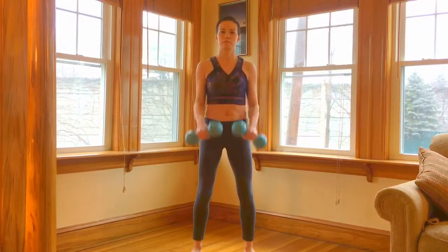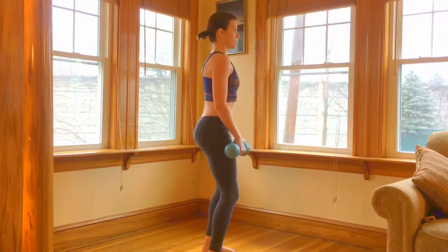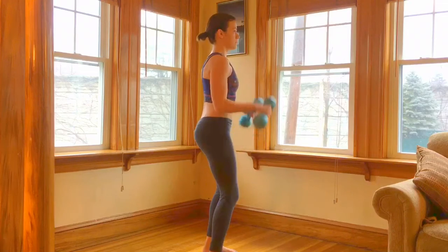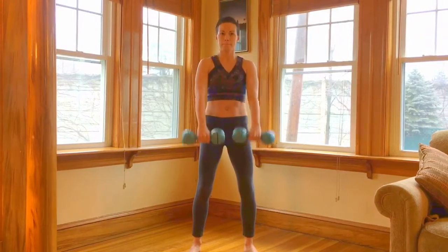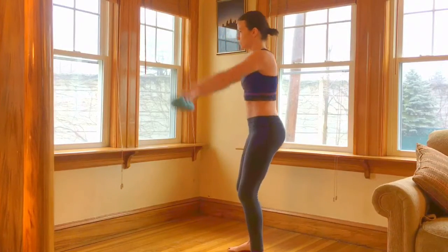Next, bicep curls again, this time with your palms out. Working those delts again with front arm raises. This way we're getting all of those shoulder muscles.